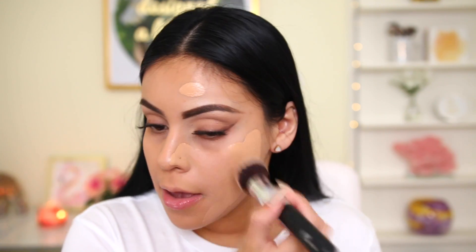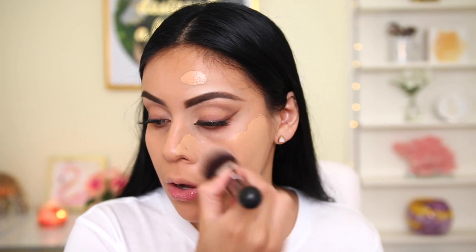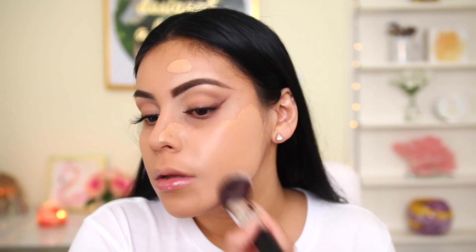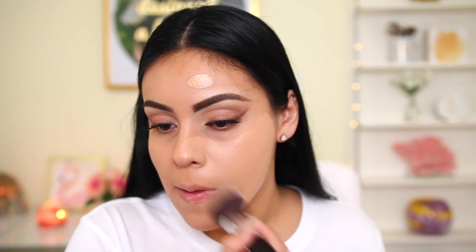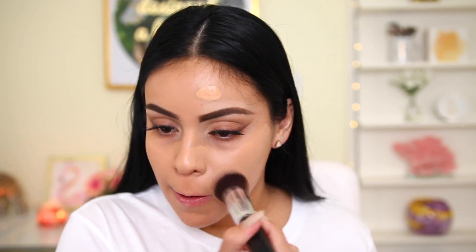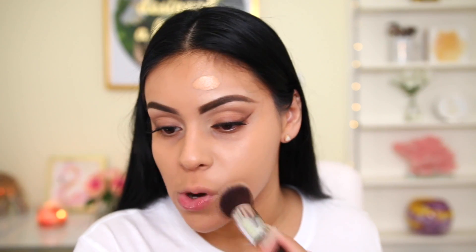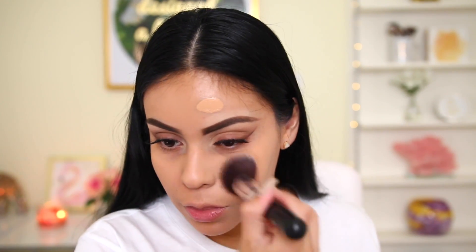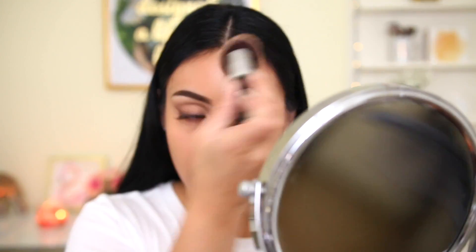I'm using natural lighting today, filming right in front of my window, so you guys can really see everything. It blends really nicely. I always feel like foundation looks lighter when I apply it with a brush versus a beauty blender — it's weird. I actually think it gives more full coverage with the brush than with the sponge. Overall it looks really good.